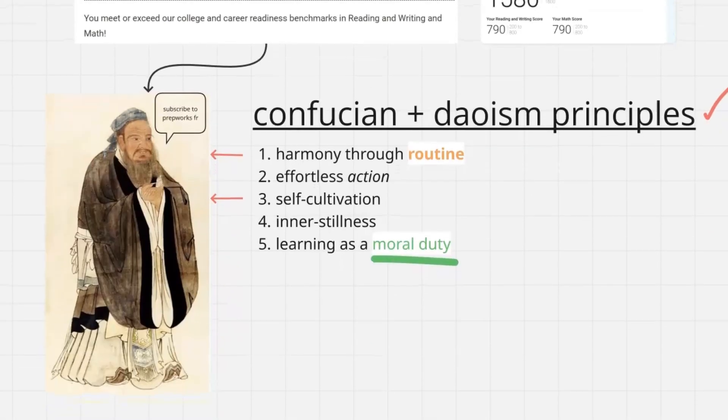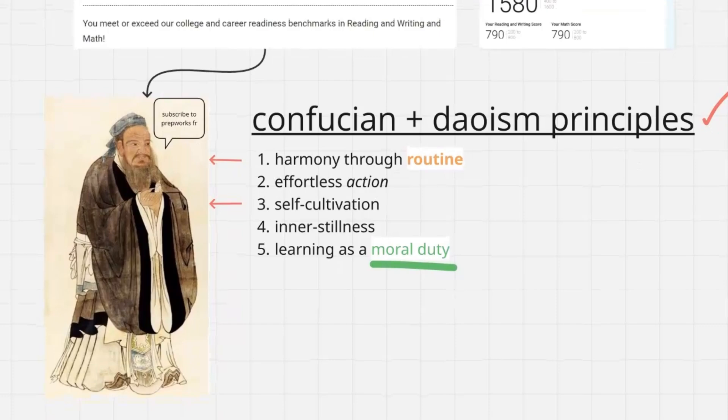Let's address a couple things about Confucian and Daoist principles, because modern day Chinese academics and educational systems in Asia are really based on rote memorization and tons of repetition. But if we go back into history, we can derive a couple key principles based on Confucianism and Daoism — but we're really trying to get into the meat and potatoes of what we actually need to do in practical applications.